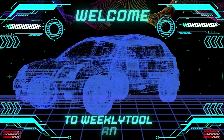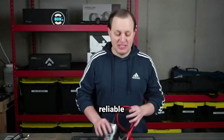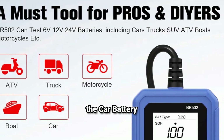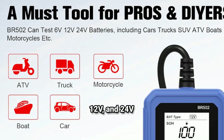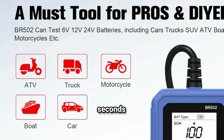Hey everyone, welcome back to our Weekly Tools channel. Have you ever been stranded because your car wouldn't start? Or maybe you're wondering if your battery is still reliable? Today, I'll introduce you to the Car Battery Tester, a tool that works for 6V, 12V, and 24V batteries, giving you accurate results in seconds.